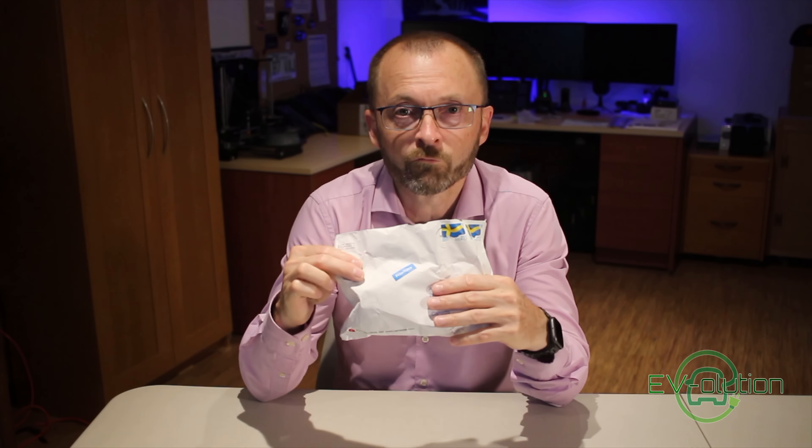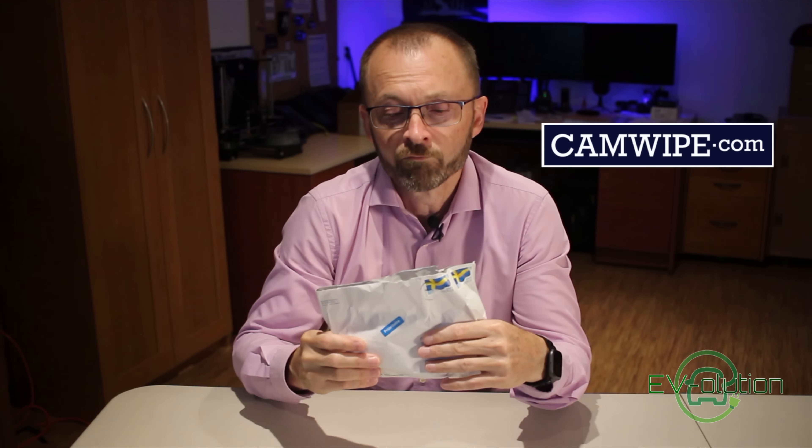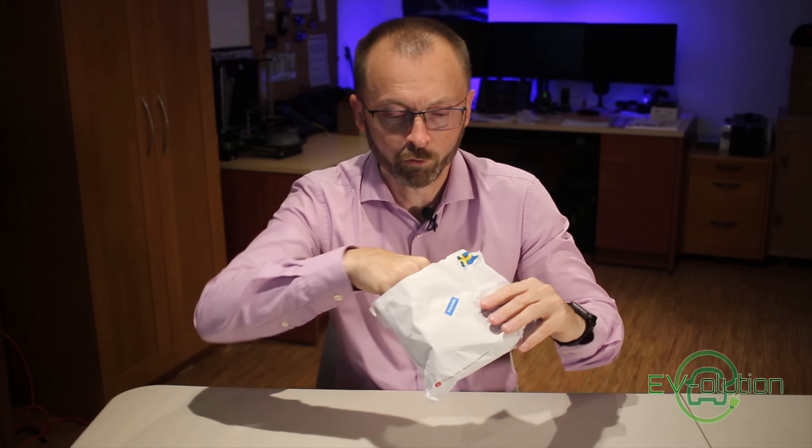It takes about 5 weeks for this to arrive once you've ordered it. I'll put a link to his website — it's camwipe.com — down below. It takes about 5 weeks to arrive from Europe to North America, so be patient if you do order it.